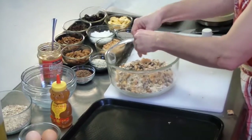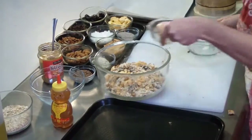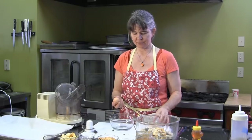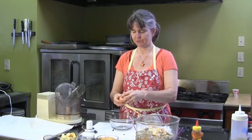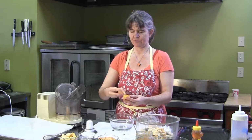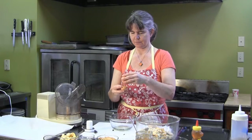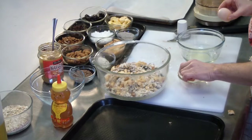That's the dry ingredients. For the wet ingredients, we're going to put in two egg whites or one whole egg. These are, of course, locally raised eggs from Will Farm. Now, how do you separate an egg? It's not as difficult as you think. If you haven't done it before, you just crack your egg over your bowl, and while letting the white fall into the bowl, you just pour it back and forth and catch your yolk. You can save those egg yolks for using later in another dish.